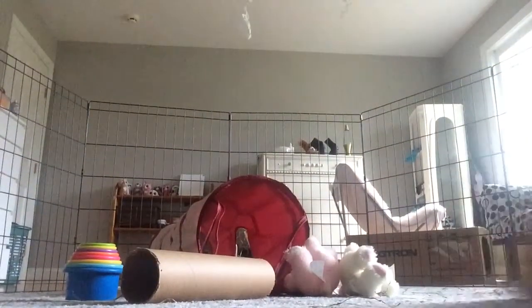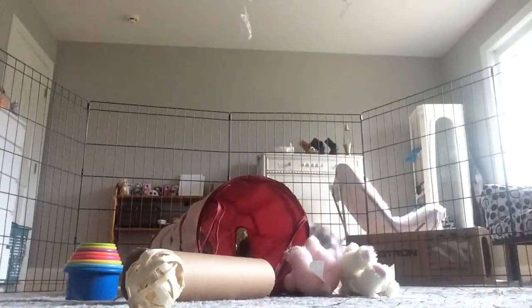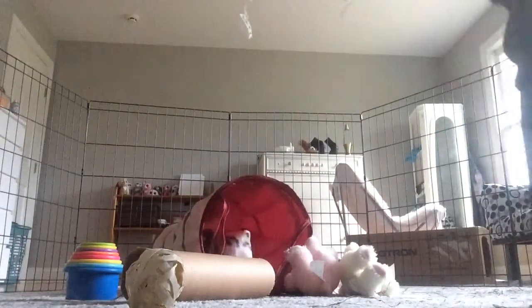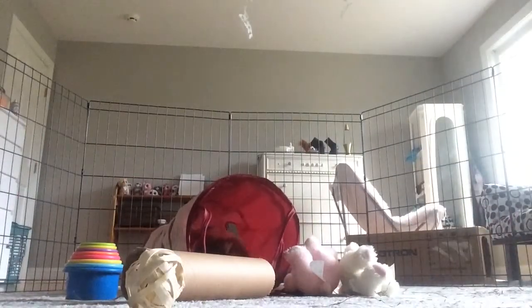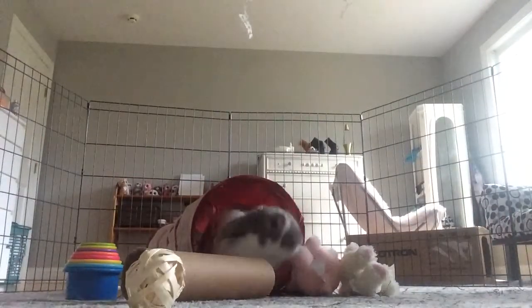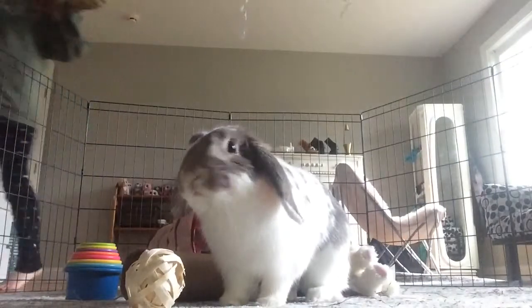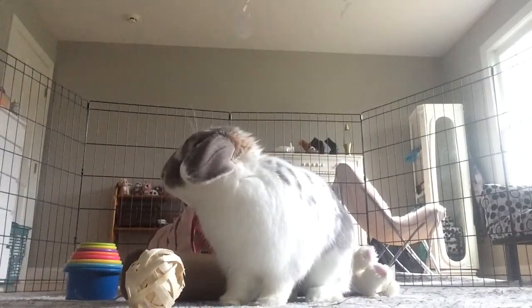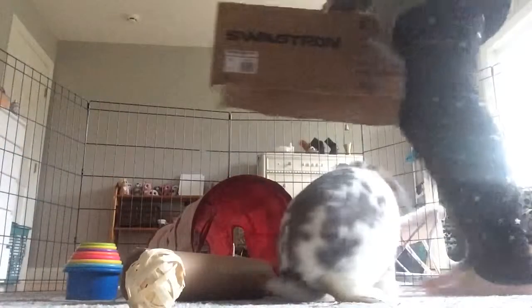Sorry for the camera shifting. I get his toy balls — I'm not sure what that material is. Some people put blankets out for playtime, but he just runs around my whole room on the carpet and a little bit on the wood. I know that wood is kind of bad.